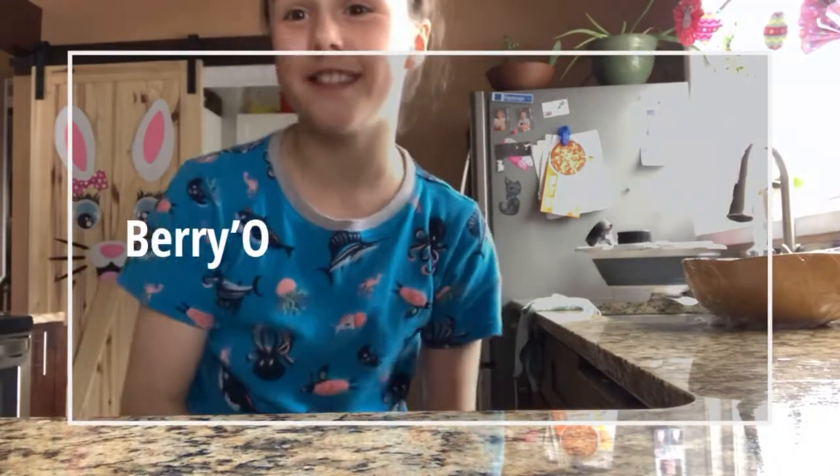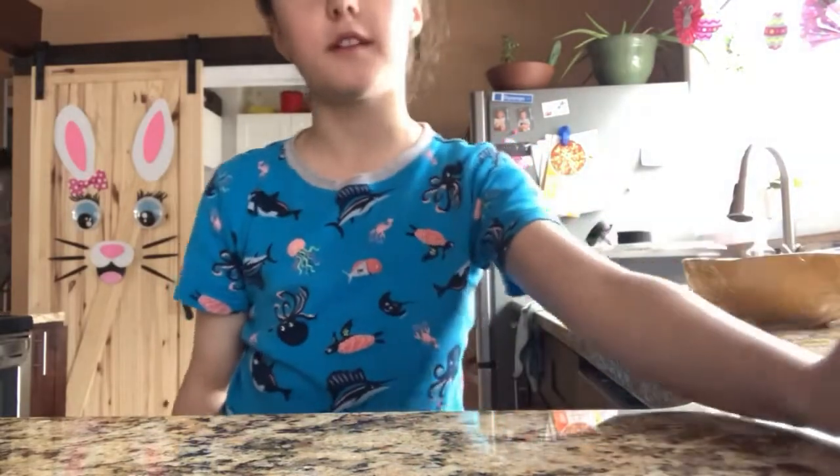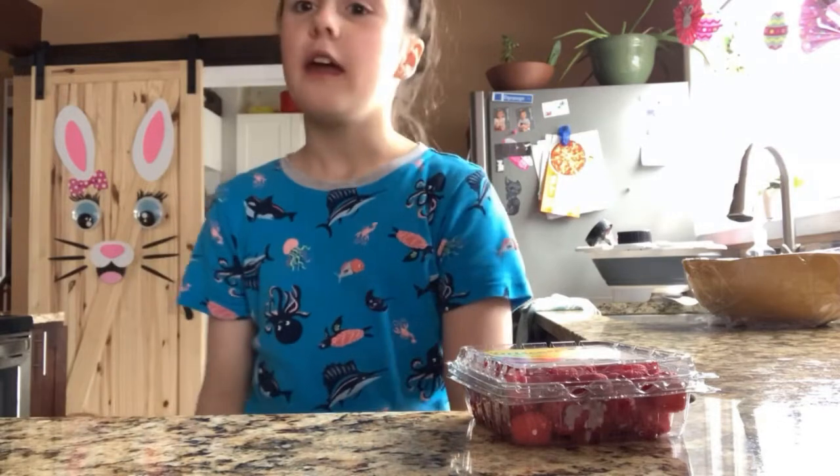Hi guys, welcome back to Love JG's DIYs. Today it's not really DIY because we only do DIYs half the time, but we do a lot of crafting. So today I'm going to make my favorite recipe that I made because I'm obsessed in the kitchen.